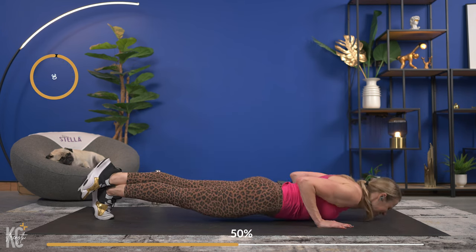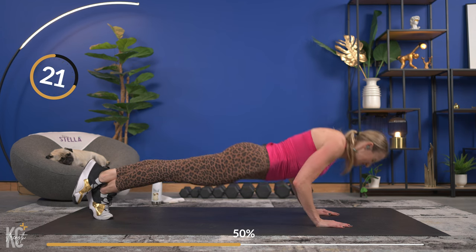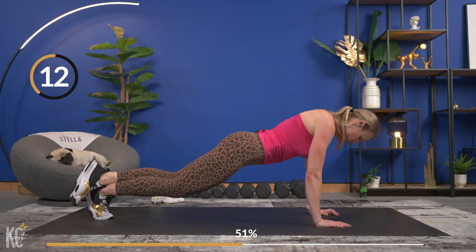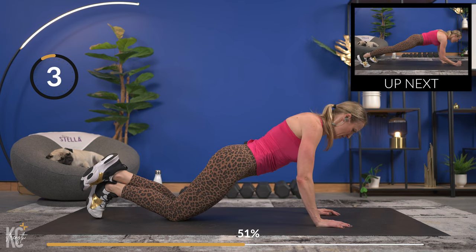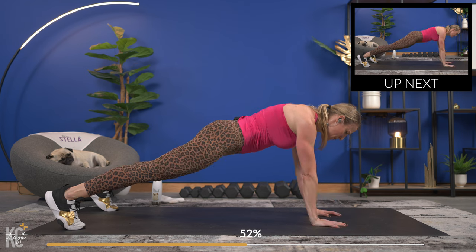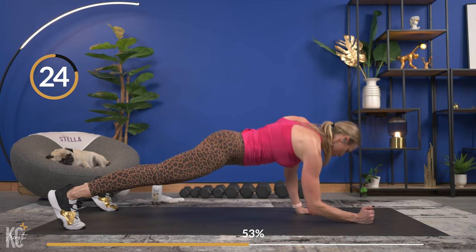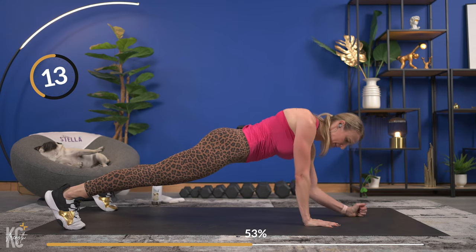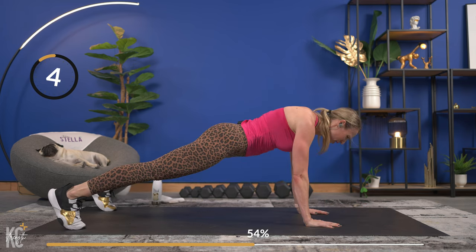Tricep push-ups — here we go. Drive those elbows to the wall behind you, arms in nice and close, keeping your body strong and straight. Last one. Coming up into plank — walk one arm down to the forearm and back up, down and up. That other arm gets a slight bend as you drop down to your forearm. This is a tough move — it's about a half plank walk. One more and you're going to get 30 seconds.